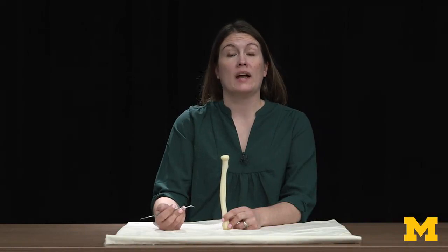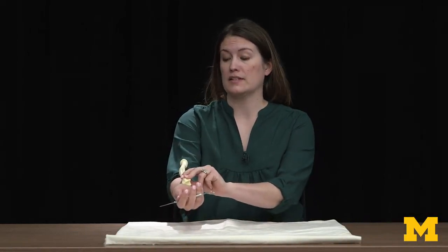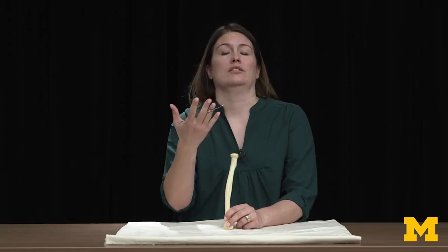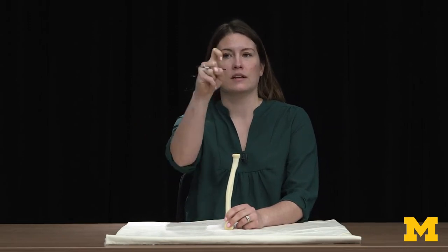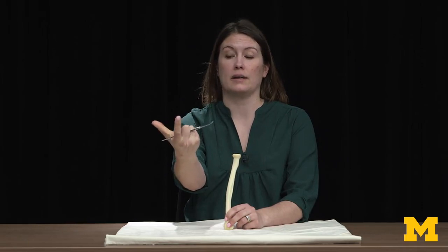We're looking at the radius here. The radius is the lateral of your forearm bones. This is going to be the one that's actually going to move in the action of pronation and supination. It's important to understand which one's going to be lateral and which one's medial. I always use this in class and students always roll their eyes at me — but if you always go 'arrr' like a pirate, you can think of where your radius is. So it's always on this lateral side.